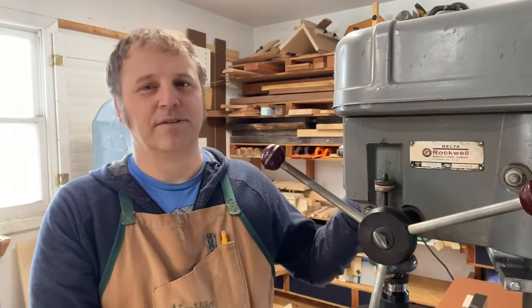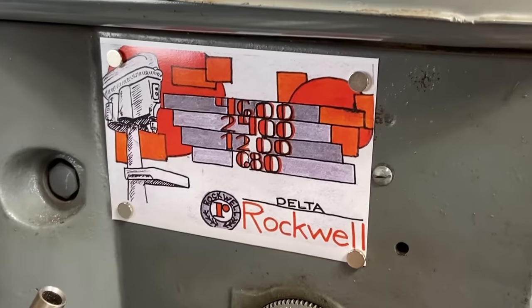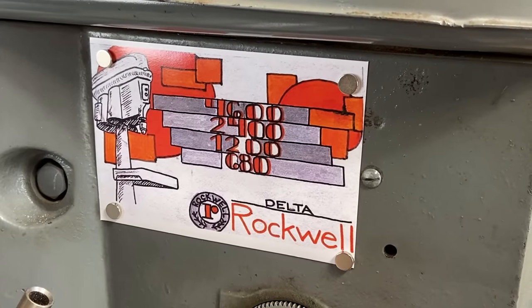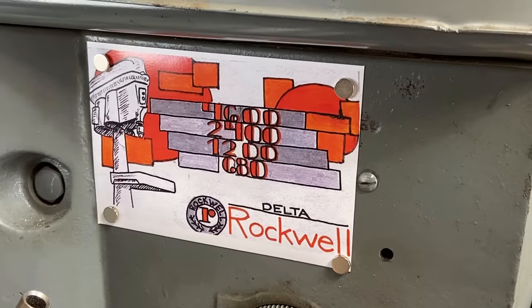The final item I was waiting to cross off the list was having a magnet made for the other side to create a speed chart, so I know exactly what speed my drill press is set to depending on where the belt is on the pulleys inside. It's a fun little drawing that I had an artist do and she did a fantastic job.